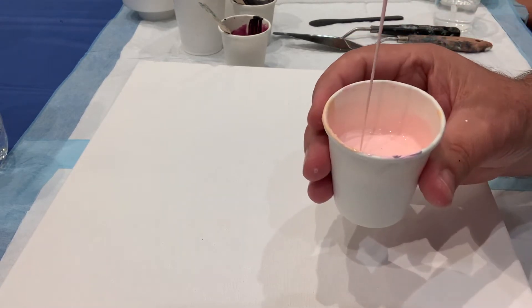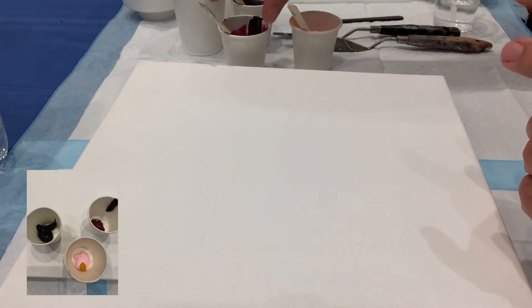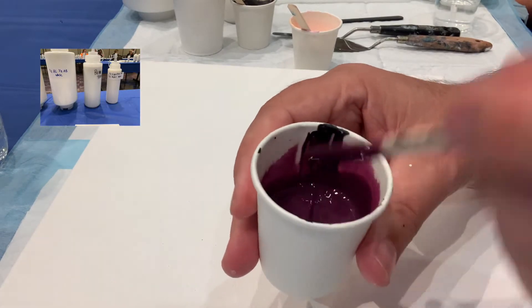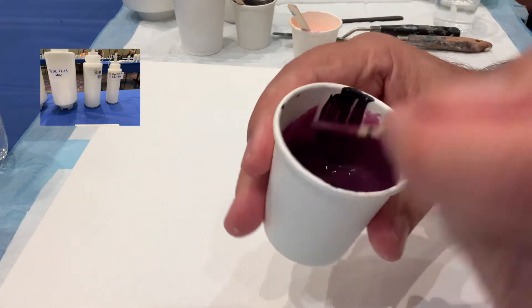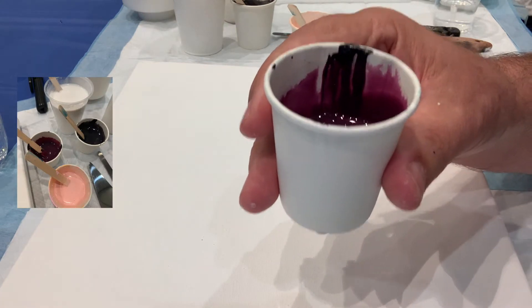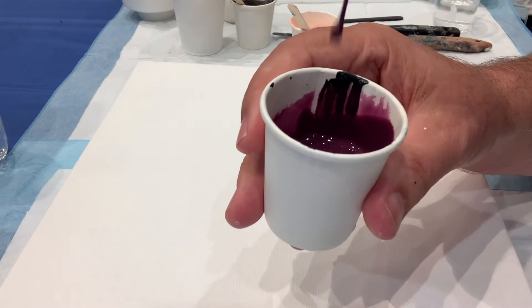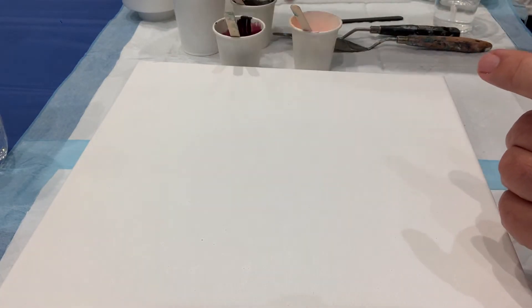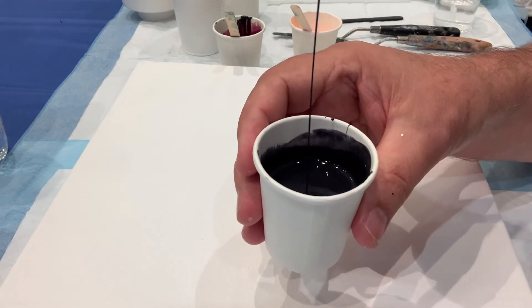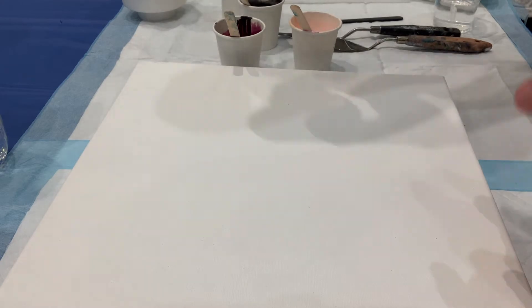These are the paints that we were given by Sarah for this first attempt. I'm sorry, I do not remember what the colors were — pink, a magenta, and I think a payne's gray. I'm just showing you the consistency. I will put the recipe in the description below. This is one of Sarah's recipes, and as you can see the consistency is pretty thin, which is very exciting.